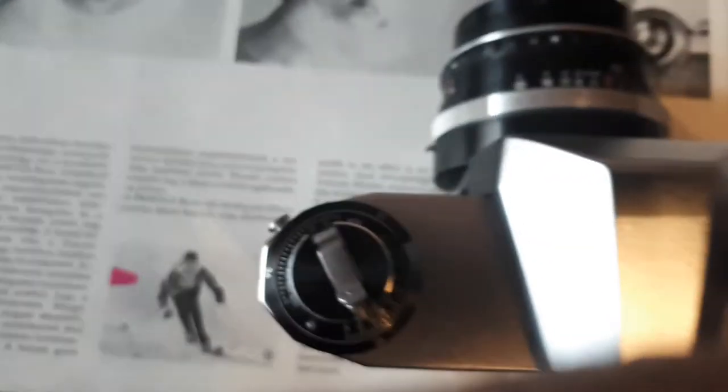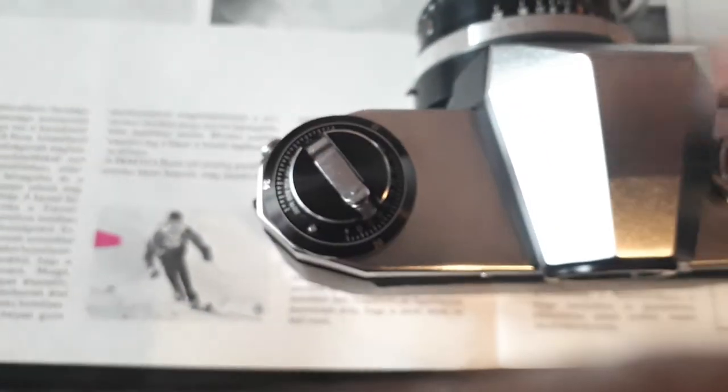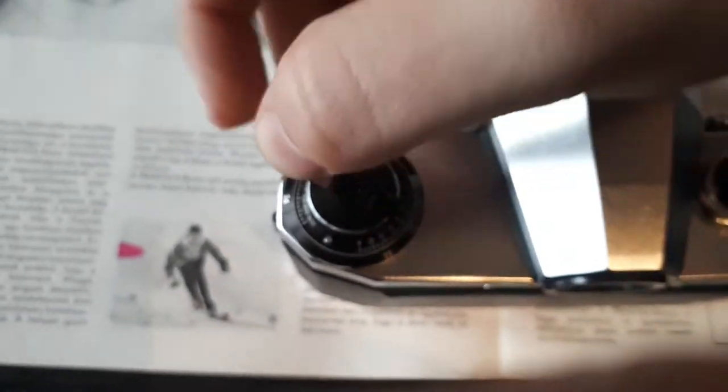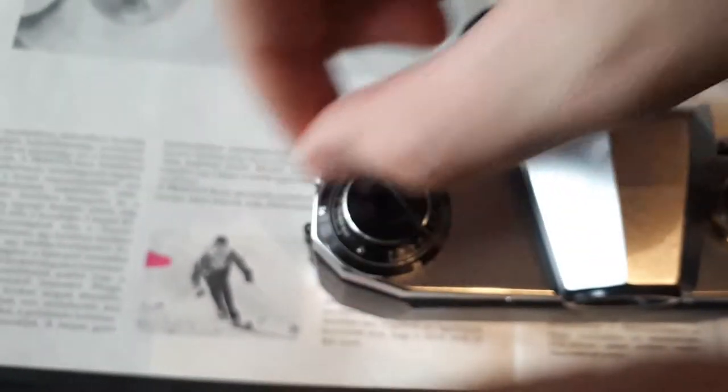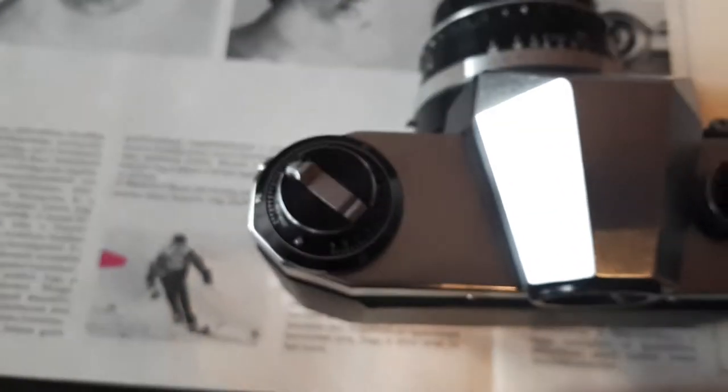A very similar thing happens on the left. Here you have the rewind lever, which is very simple to use. You just flip this up, rotate it off to the side, and then when it's done, close it back.